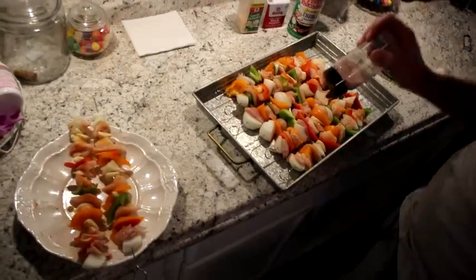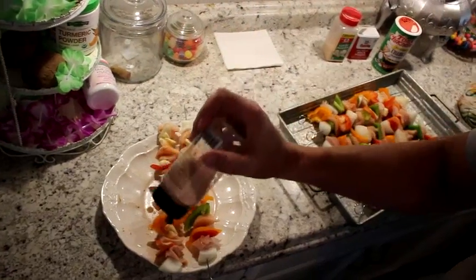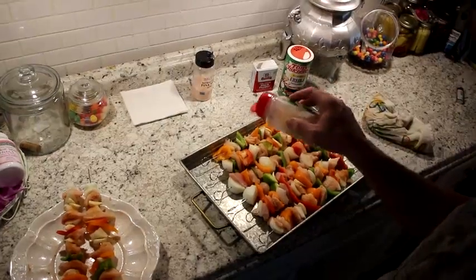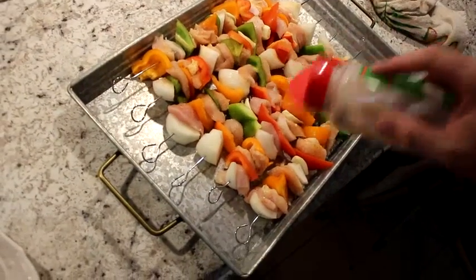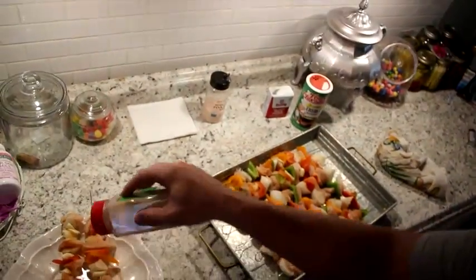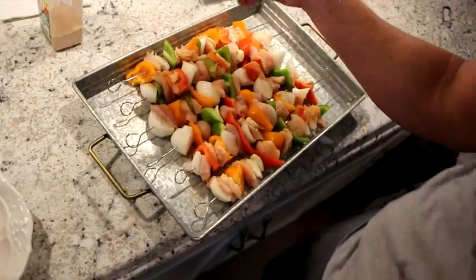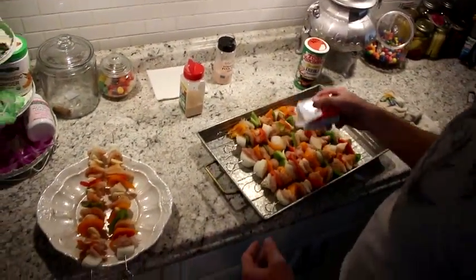Don't be scared to put it on there. Because we're not putting it on both sides, we're just putting it on one side. A little garlic powder. Show these ones some love over here too. A little pepper — that's right, some pepper.